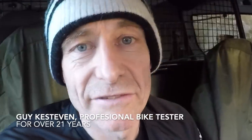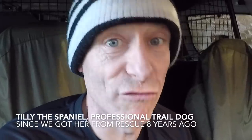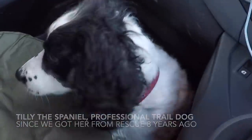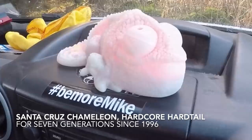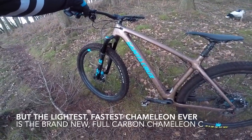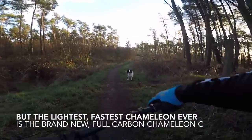My name's Guy Kesteven. For the past 21 years I've been a professional mountain bike tester and right now there are three things in this van that absolutely love singletrack: me, Tilly the Spaniel, and the Chameleon. No, not that Chameleon — the brand new Santa Cruz Chameleon C. All new, all carbon trail hardtail. Come on then, Tilly, let's go.